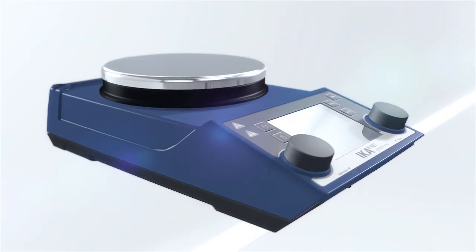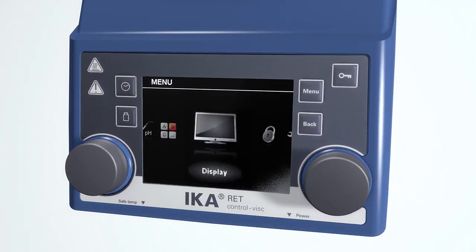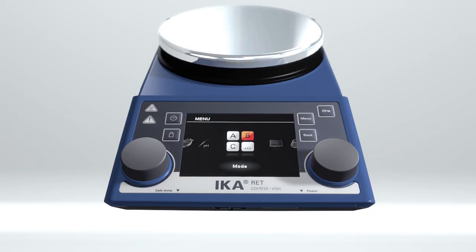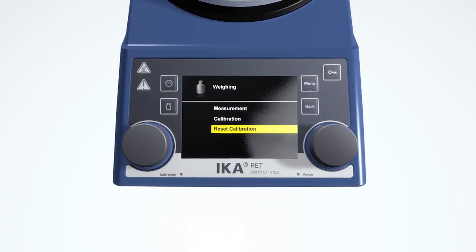Easy to use dial knobs allow simple navigation through the menu on the TFT display. Parameters for stirring, heating, weighing, and timer can all be adjusted.